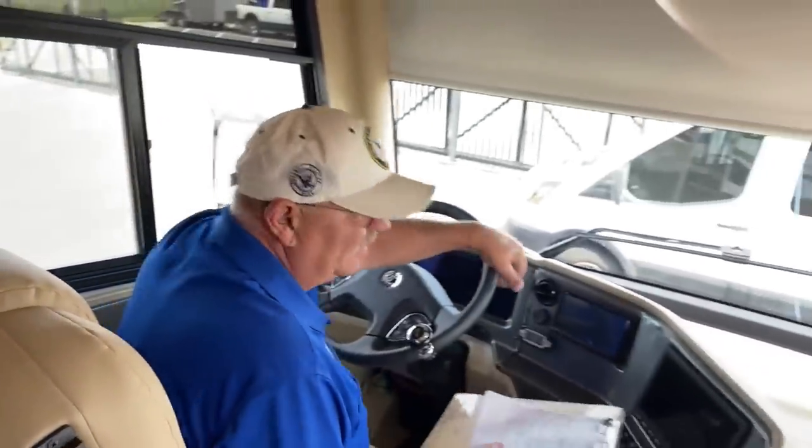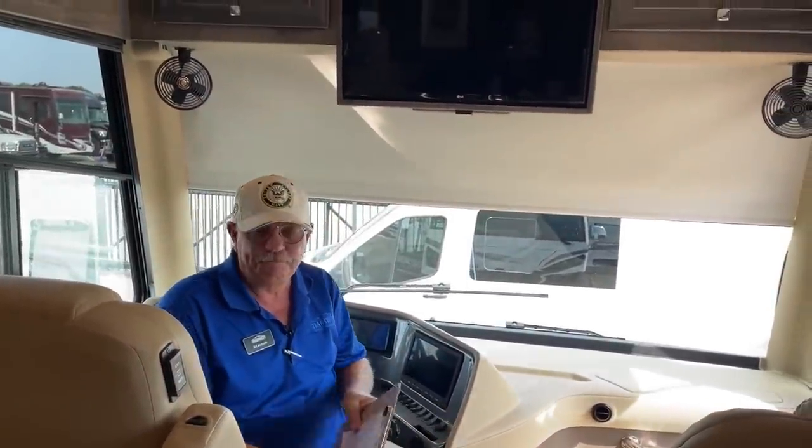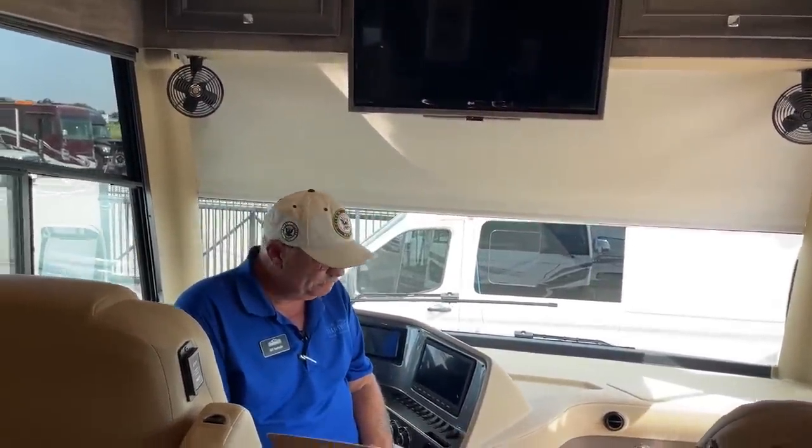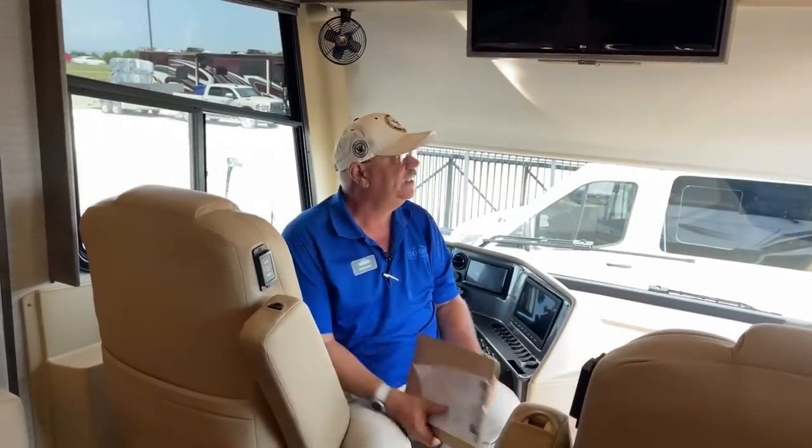It does have all the other things like power mirrors and heated mirrors, and cell phone chargers on both sides — the driver's drops in right here, and the passenger has one that just sets down.